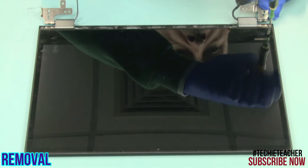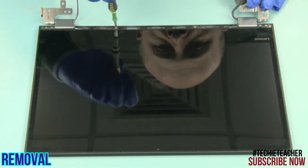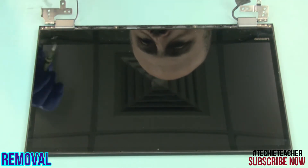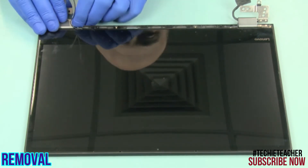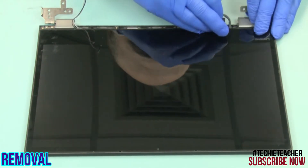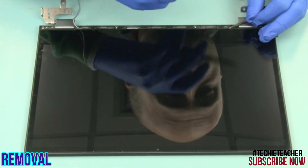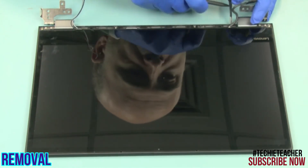Remove four screws. Remove the two rubber caps from the hinges and release the cables. Pull out the tip of the special tape near the left hinge and slowly pull horizontally to remove the tape.